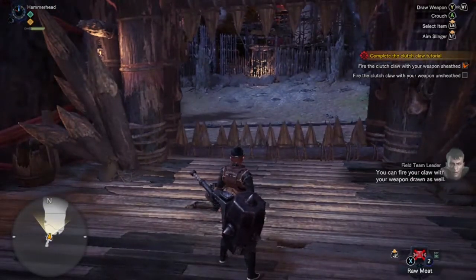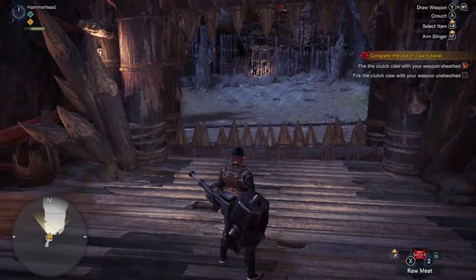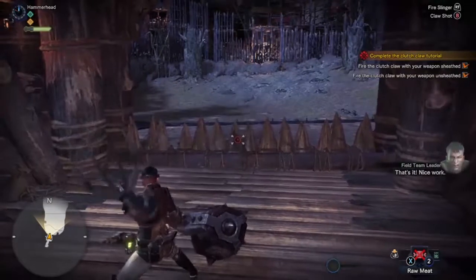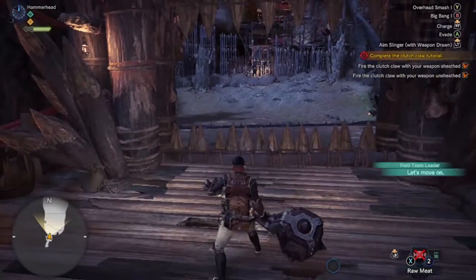You can fire your claw with your weapon drawn as well. Try drawing your weapon before firing the clutch claw. Let's move on.